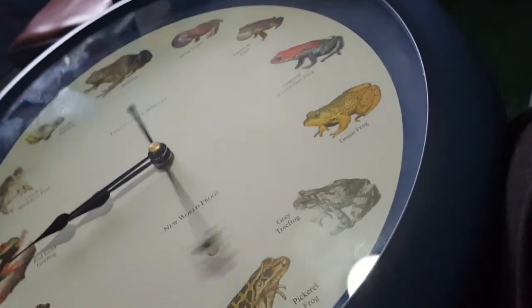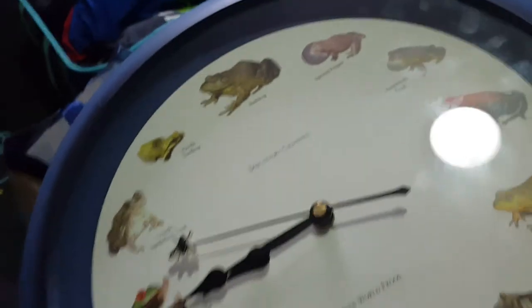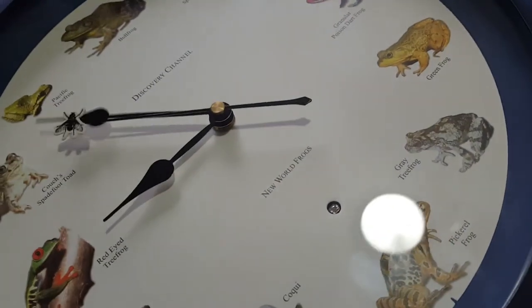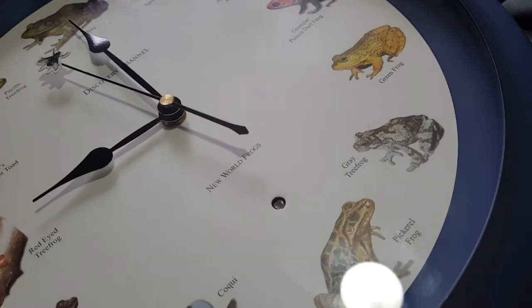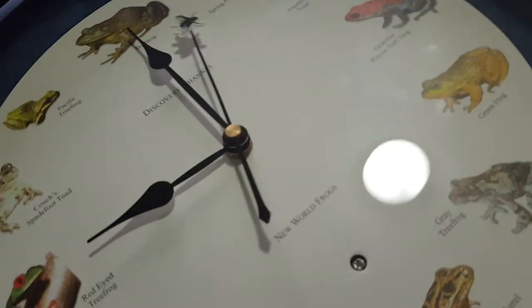There it is — it's a Discovery Channel company. Here comes the demo. You used to be able to hear this all the way from the other side of the house.